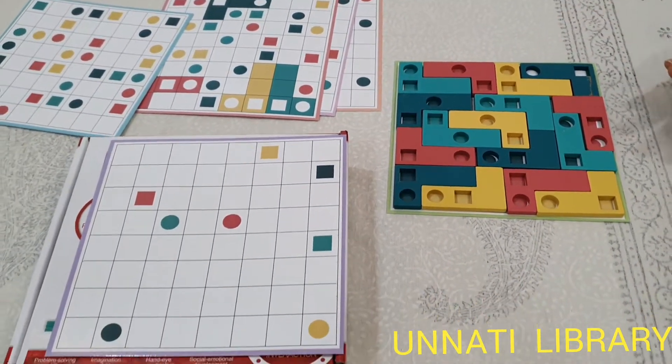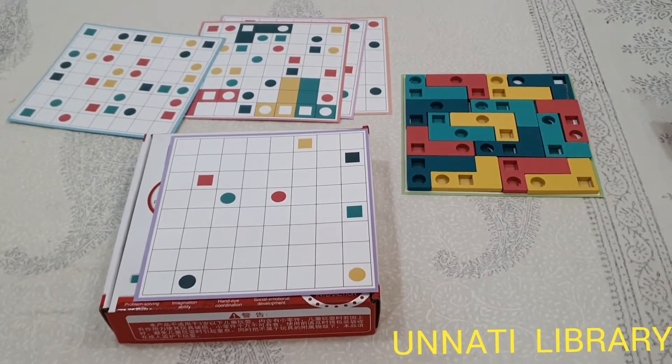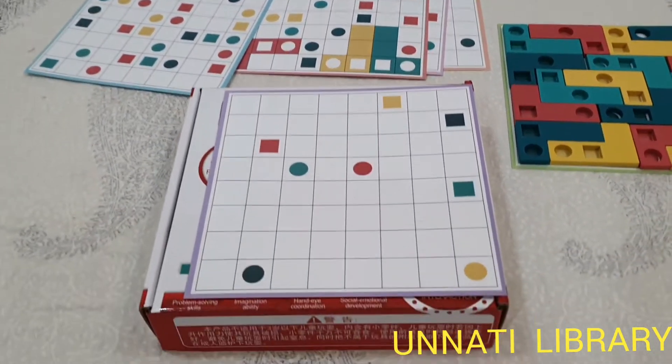It is a very mind-blowing game. We urge you to borrow this game from Unnati Books and Toy Library. Thank you parents.